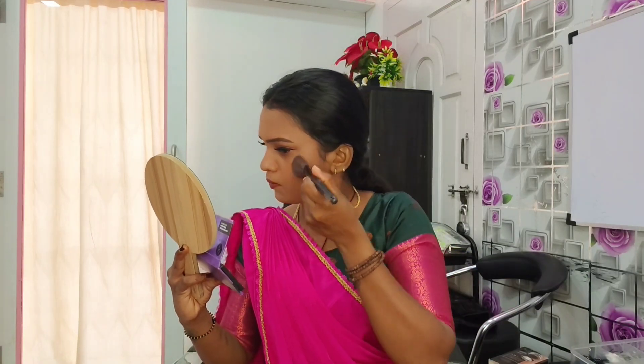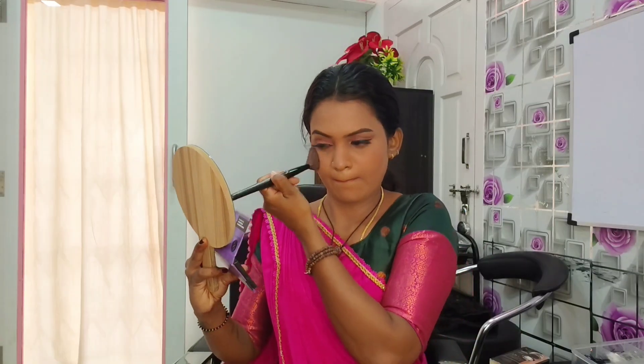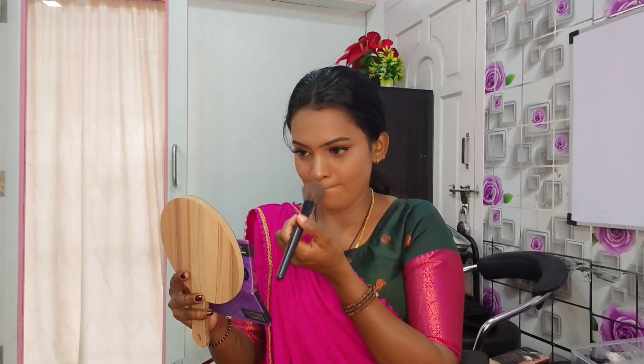I'm going to talk a little later. I have applied blush and highlight. I will use my hair style and makeup fixer. I will show you how to make this video look complete.